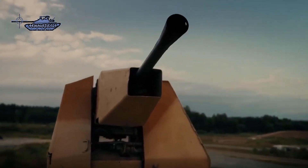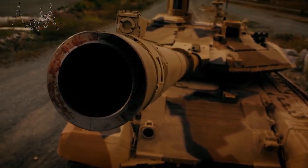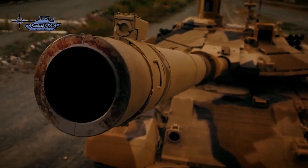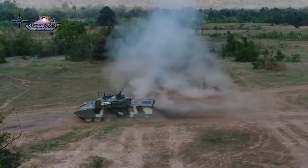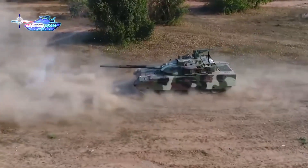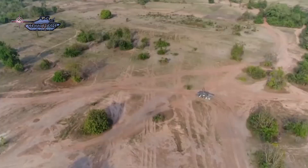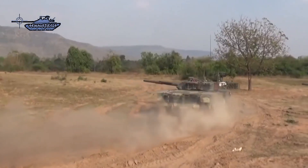On the T-90MS, the rear hull and turret are fitted with slat armor to protect the engine section and ammunition compartment from grenade and rocket attacks, while on VT-4, bar slat armor is only provided on turret sides and back. Overall, the passive protection of T-90MS is one step ahead of VT-4. There is also an option of a GL-5 hard-kill active protection system on the VT-4 tank.